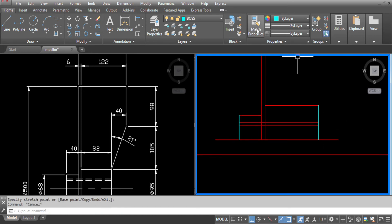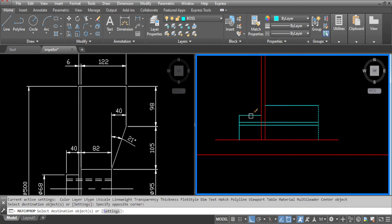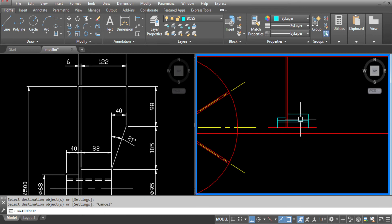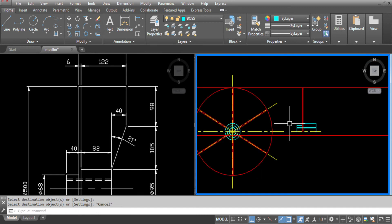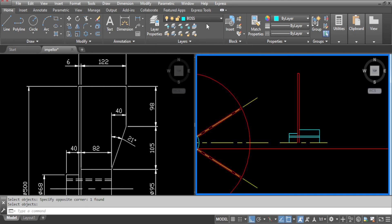Now go to match properties. Select this line and move all the lines to the correct layer. We'll also move that centre line to the correct layer too. Now erase the construction lines which we don't want. Go to layers and make blades the current layer, and draw the blade as per the drawing. And that's our blade drawn now.